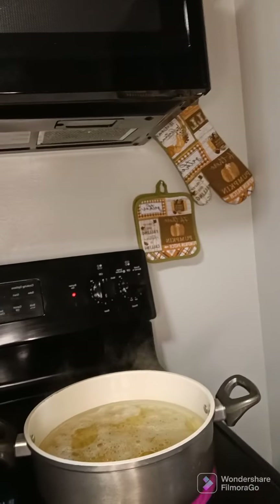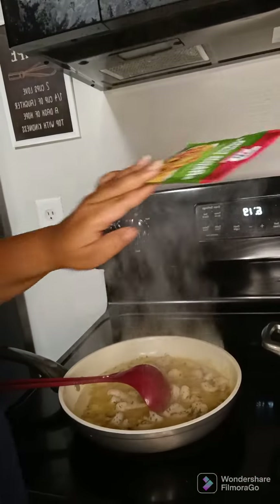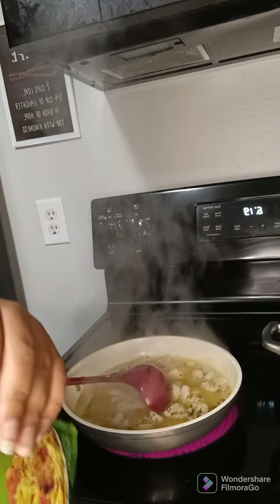The pasta is still boiling. I'm about to go ahead and add the garlic butter shrimp scampi seasoning.